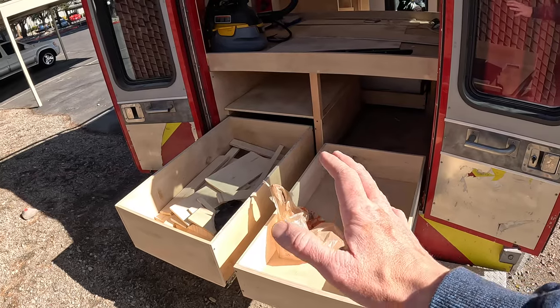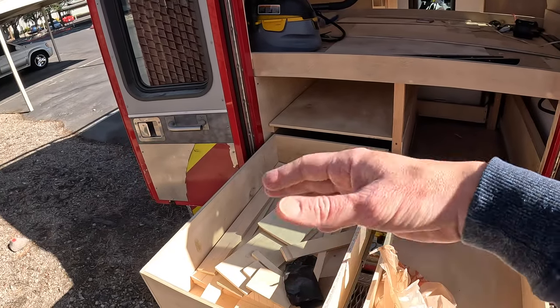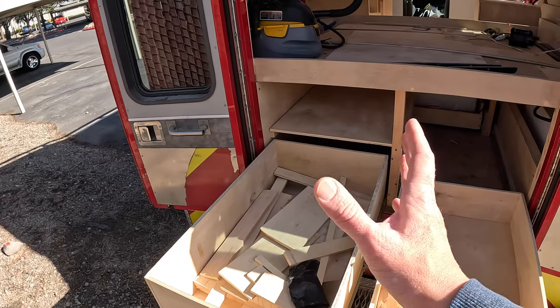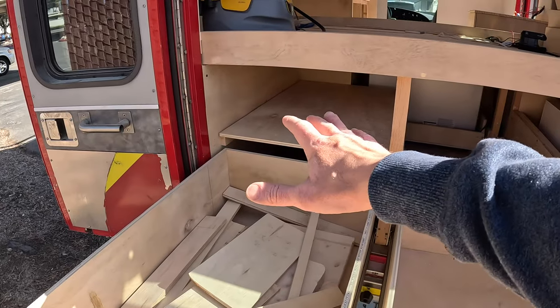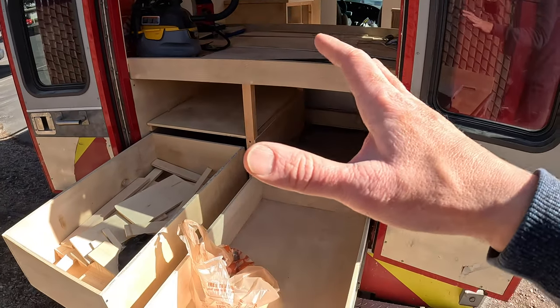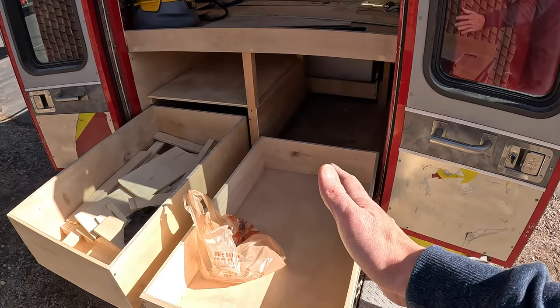My idea for this storage is to use it for stuff that I don't use every day. That's why I built it on the left side of the back of the ambulance — there's some extra storage on a shelf, and the most-used items are in the back on the right side.